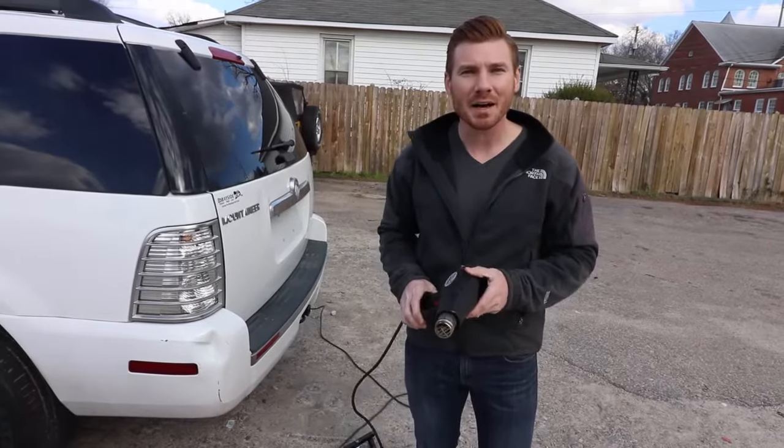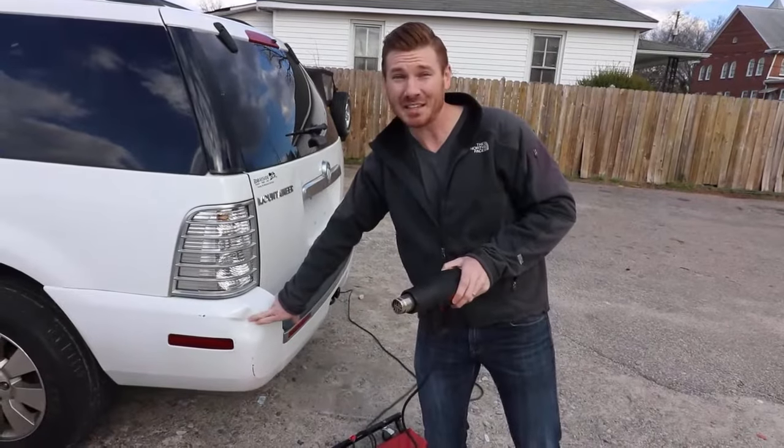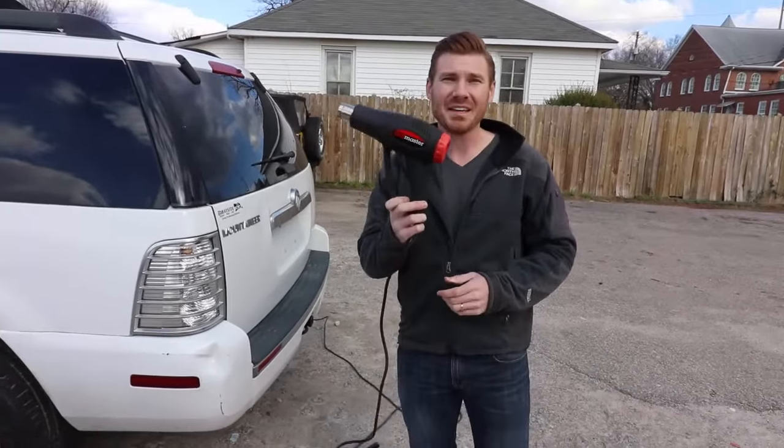Hey there, I'm Justin from thecarflip.com. In today's video, I'm going to show you how to take care of a dent such as this on a bumper with a heat gun.